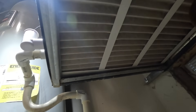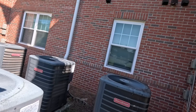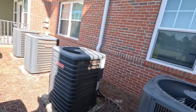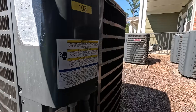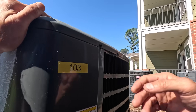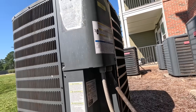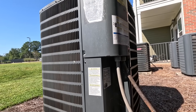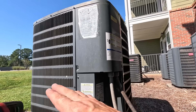Alright, let's check it outside. So we have none of the condensers running. This is the one that's labeled. The condenser fan motor is hot. Really hot.